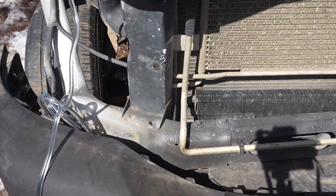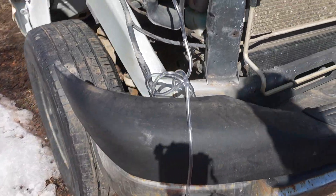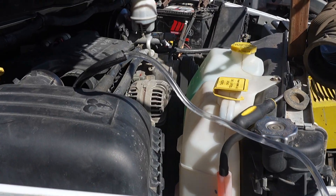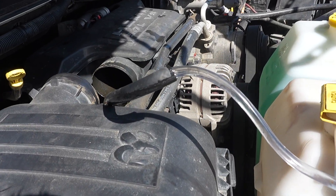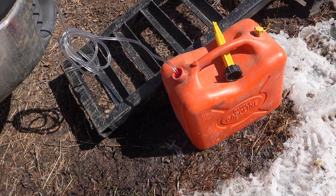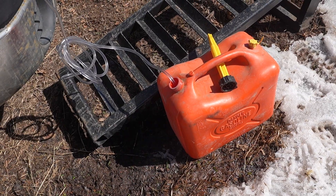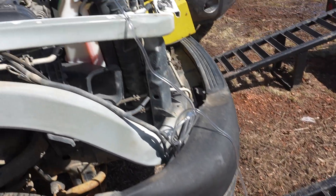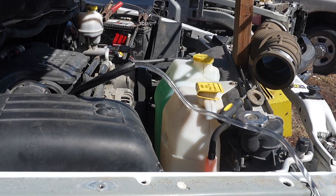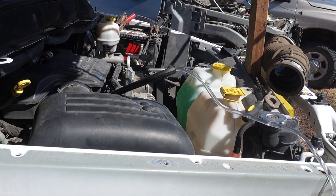We've got fuel coming down this line. There's a bit of a leak here, but there you go. I can let this run — it'll go down into my jerry can. When that's full I'll take it and dump it somewhere useful. I don't want this gasoline to go to waste.